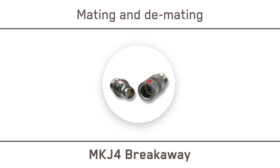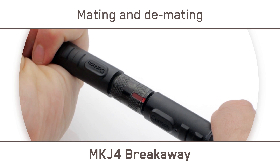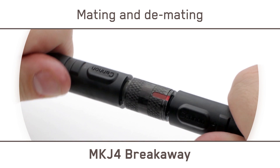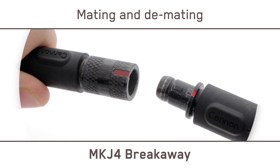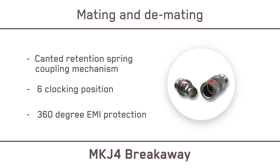The MKJ-4 offers both quick and easy mating and demating, with a canted retention spring coupling mechanism and a six-clocking position to prevent mis-mating. This durable coupling mechanism also provides 360-degree EMI protection. MKJ-4 breakaway connectors are ideal for direct attachment of cable shield with overmold or adhesive boot.